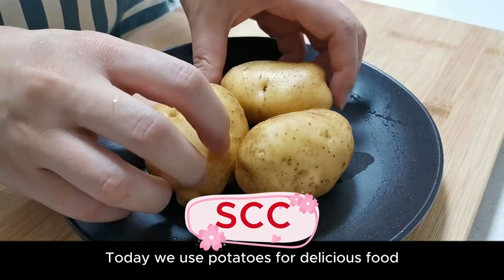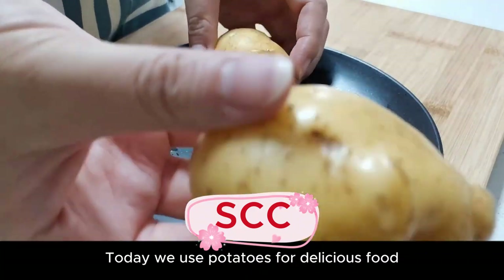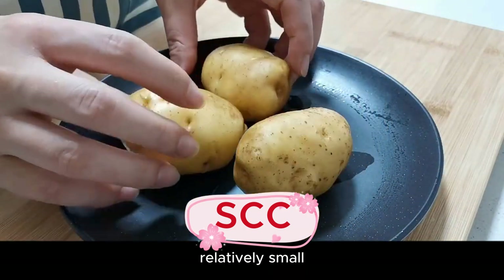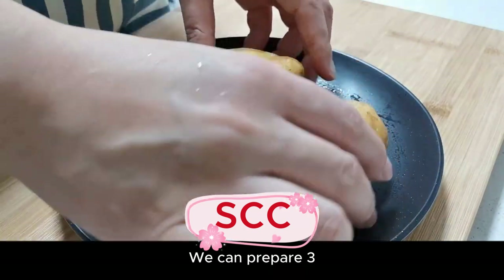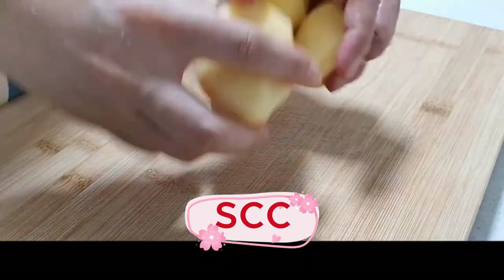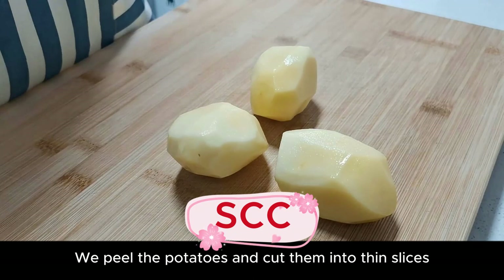Hello everyone, today we use potatoes for delicious food. This is a new potato grown at home, relatively small. We can prepare three; if it is a larger potato, just prepare one. We peel the potatoes and cut them into thin slices.